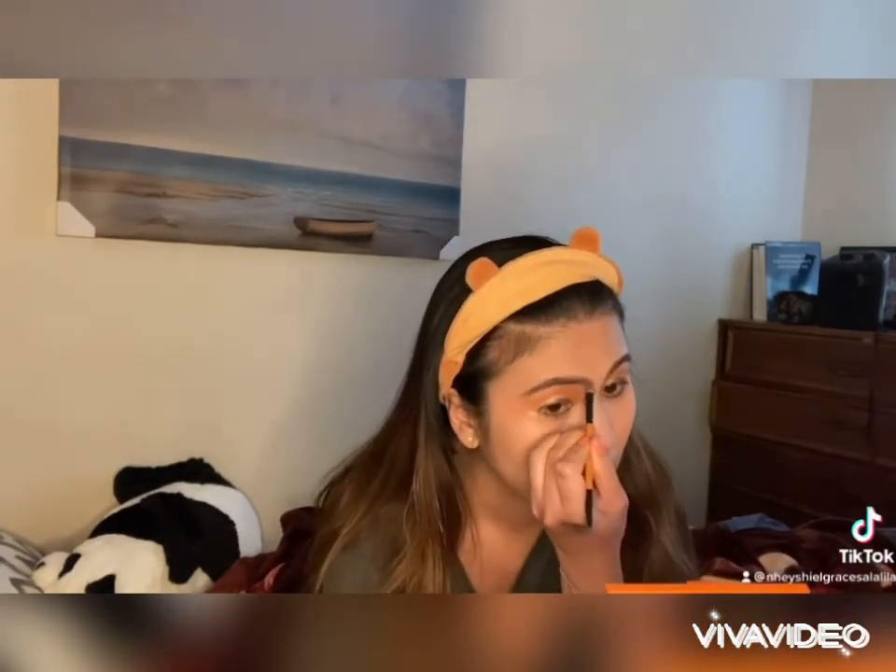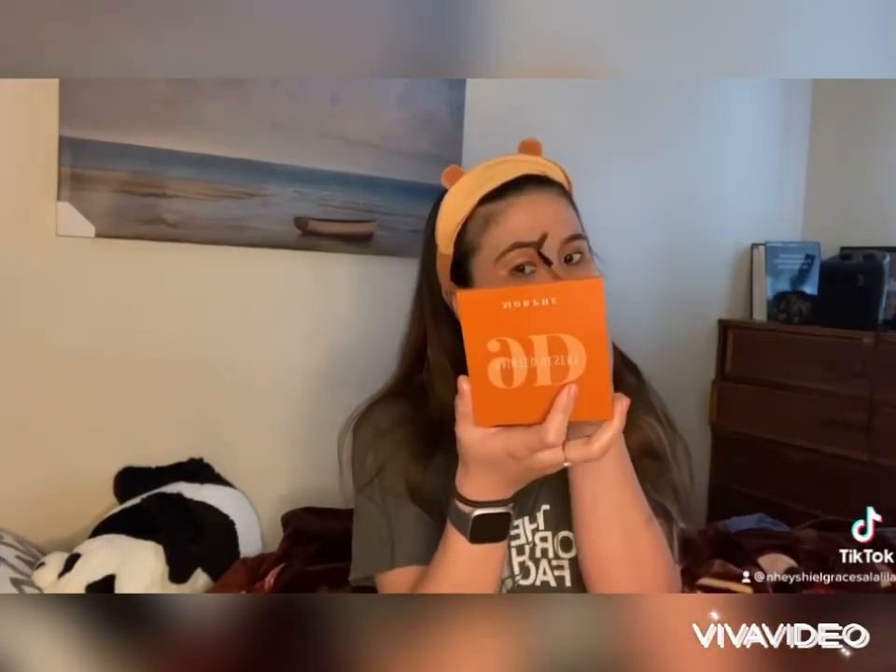And you can draw a nose line to emphasize your features. It's like contouring your face as well.